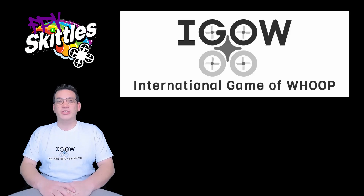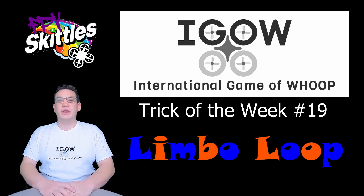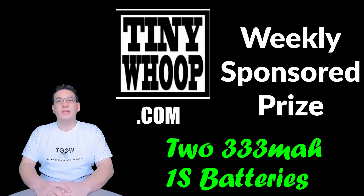There's a device that I've been using called a whoop. Hello and welcome back to iGOW — International Game of Whoop. We're on week number 19, and this week the trick of the week is called the Limbo Loop. The tinywhoop.com weekly sponsored prize is going to be two of the 333 milliamp hour 1S batteries — my favorite batteries for the really high KV brushless whoops.